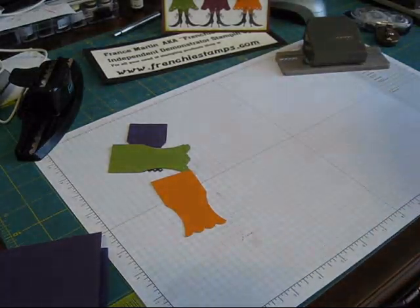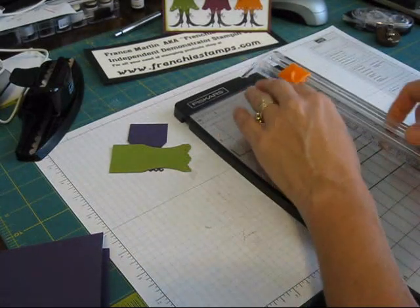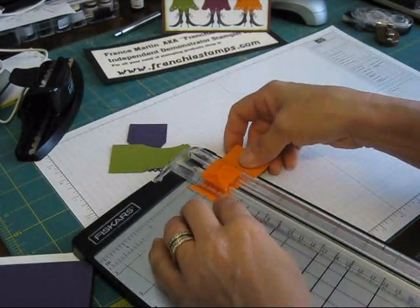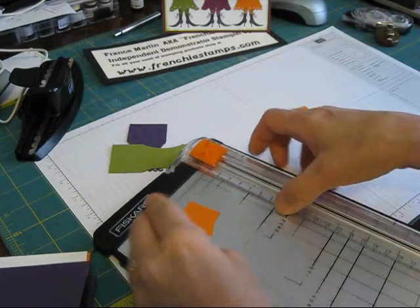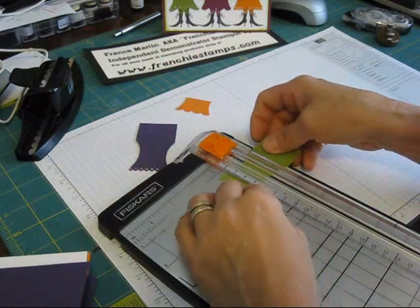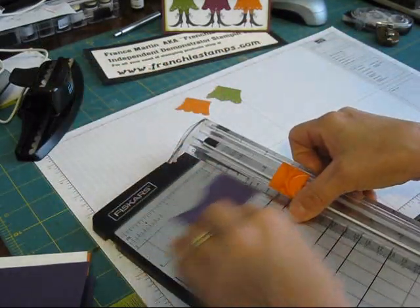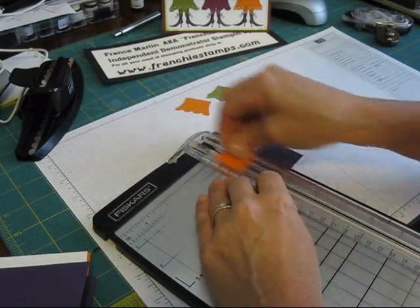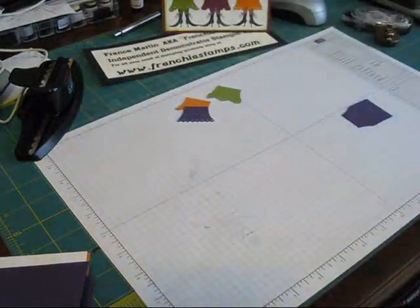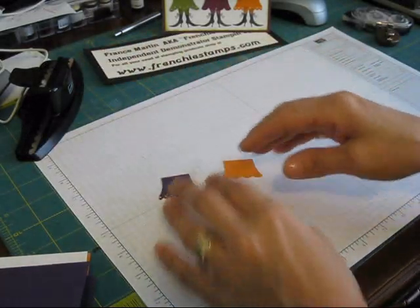Now we're going to trim the dresses. Take your paper cutter and trim at one inch. So I put my little ruffle at one inch and cut this off — you want to cut all your dresses at one inch. You could really make two with three inches. Two and a half would work too — it gives you a better chance to pass it through your punch.